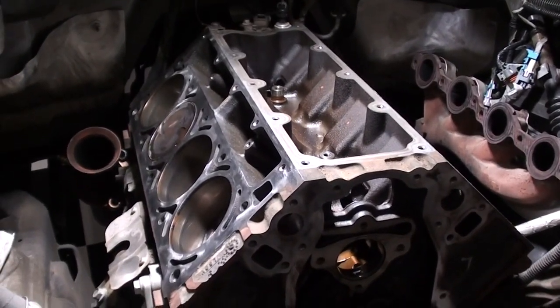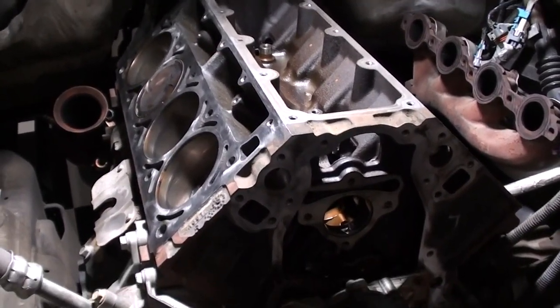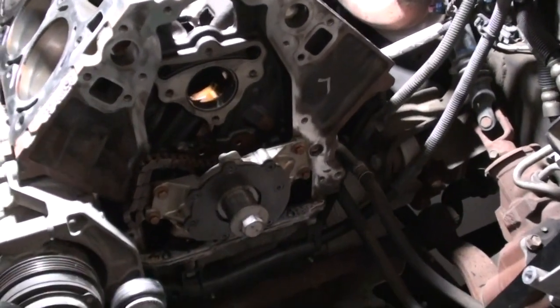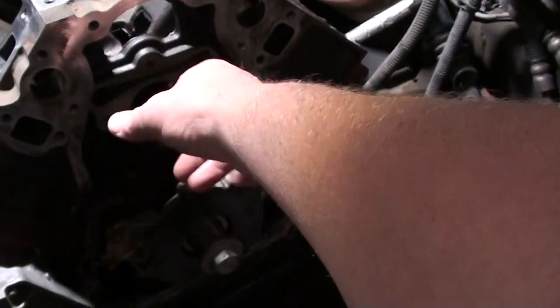As you can see here, I've got the engine disassembled. In order to get the camshaft out, you have to remove the cylinder heads to get the lifters out. I got the cylinder heads off, removed the front timing cover, removed all the accessories off the front of the engine, and that allows you to extract the camshaft out of the front of the engine.